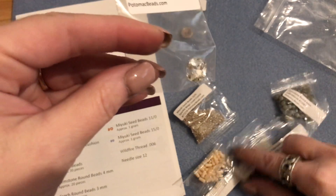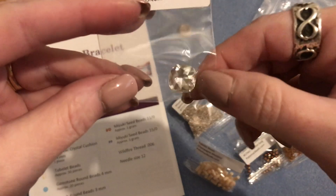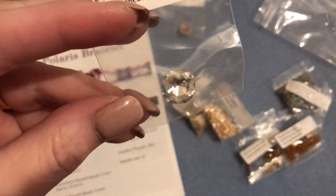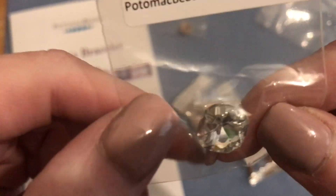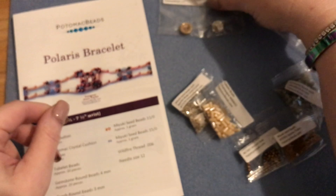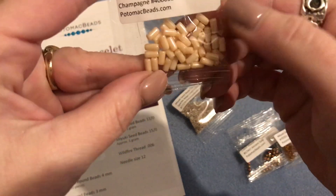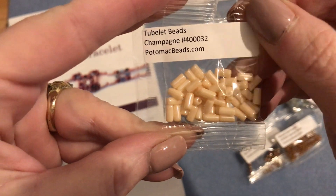Mine are different from the picture but really pretty and close to the same palette. We need tubelet beads and we only need 30, so you definitely have 30 in this little packet. Mine came in a champagne color.